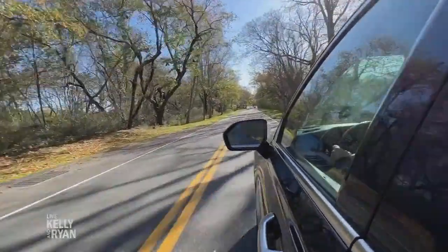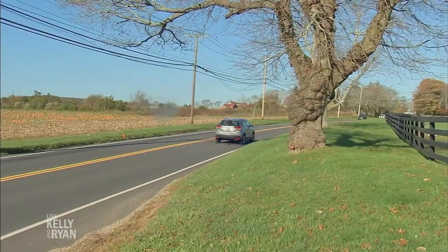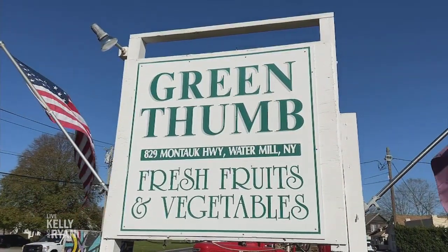Beautiful day. We love going out east into kind of the more rural area in the autumn and cooking some of the local food from the farm stand, so let's see what's fresh right now and we'll see what we're going to make.